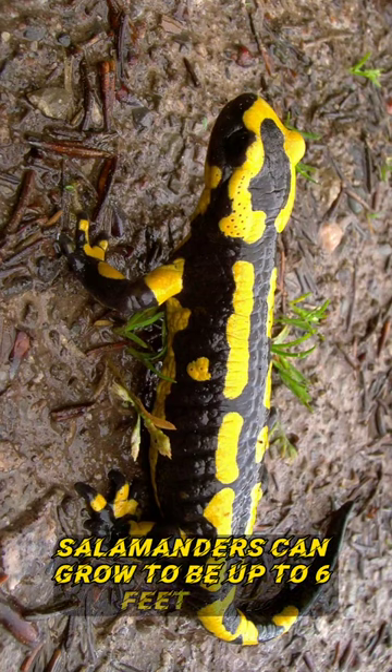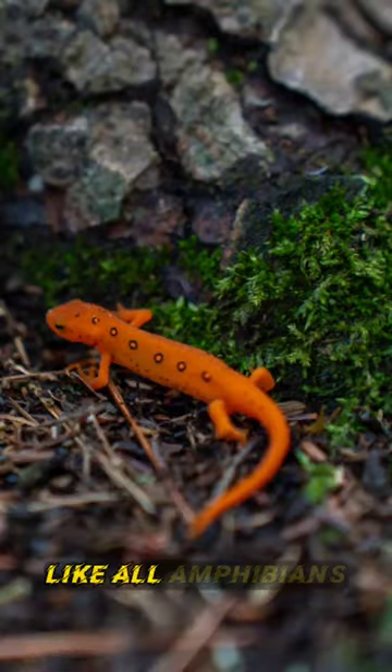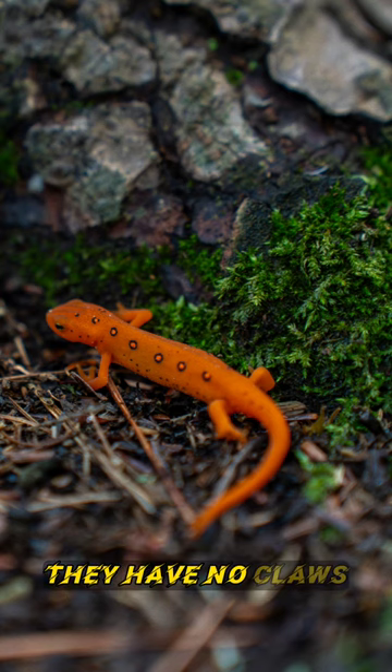Salamanders can grow to be up to 6 feet long and weighing up to 140 pounds. Like all amphibians, they have four limbs, with four toes on their front legs and five toes on their back legs. They have no claws.